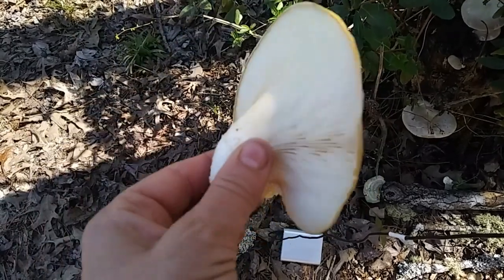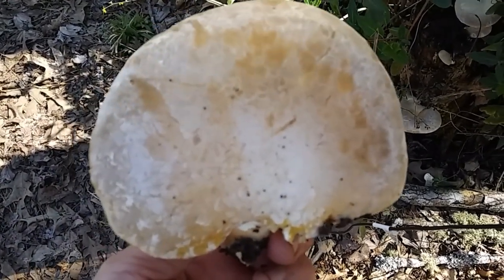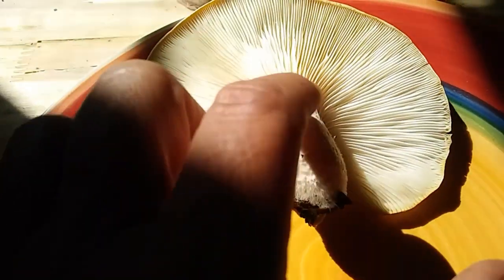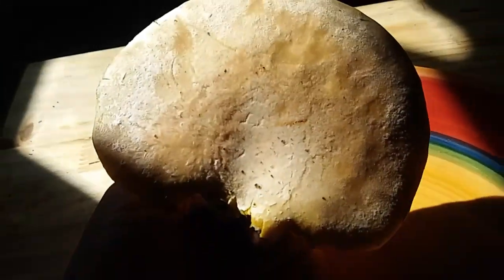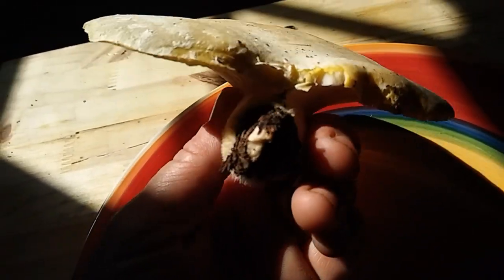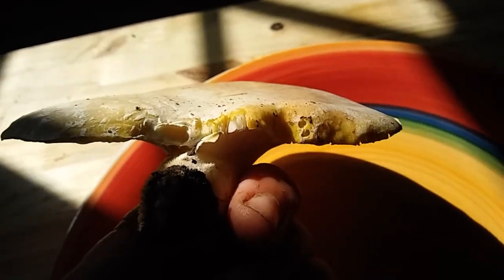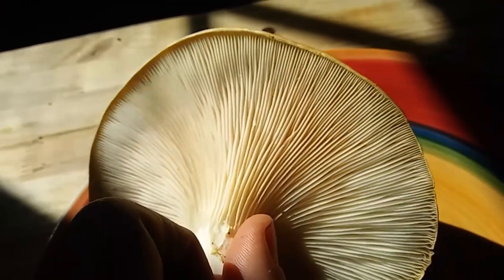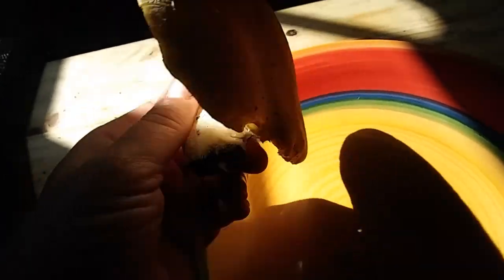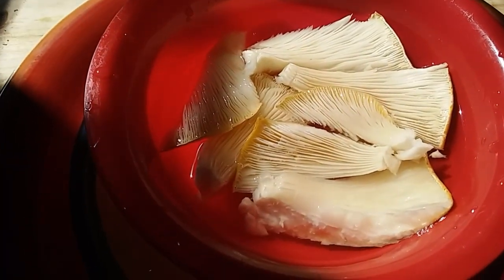I'm going to clean it up a little bit, make sure there's no bugs in it, and slice it up — this is gonna be delicious. Just look at how beautiful that is. I'm going to cut this stem off because I'm not going to eat that part. I'll trim up some of the edges and areas with dirt or little holes, checking to make sure there's no bugs. I picked it at about the right time — I didn't want it to get too much older because they get too tough to eat.